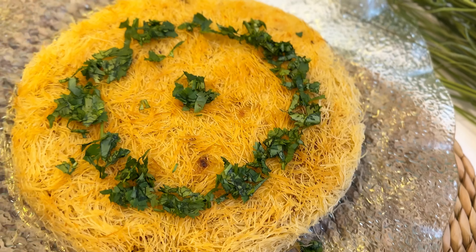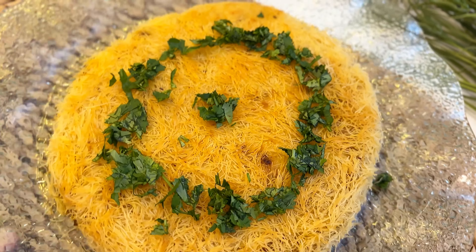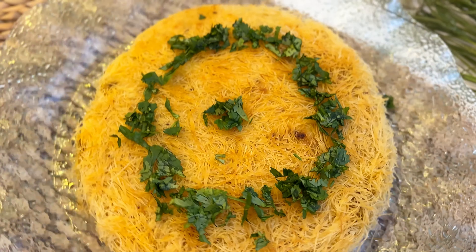Hello, welcome back to my channel. This is the recipe for chicken kunafa.